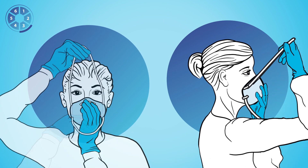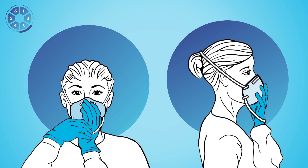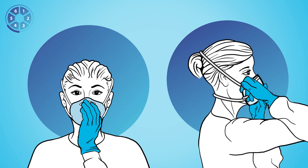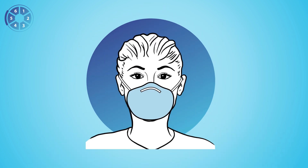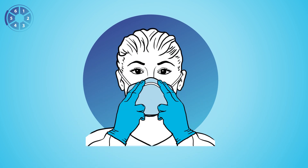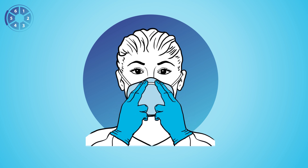Three, pull the top strap over your head, resting it high at the back of your head. Four, pull the bottom strap over your head and position it around your neck and below your chin. Do not criss-cross the straps. Five, use both hands to mold the nose strips to conform to the shape of your nose by pushing the strip against your face while moving your fingertips down along both sides of the nose piece.